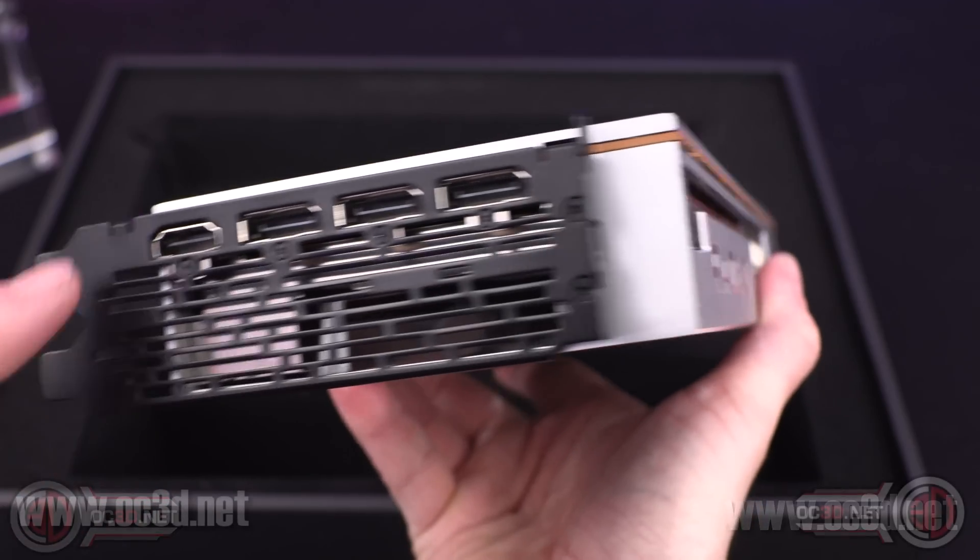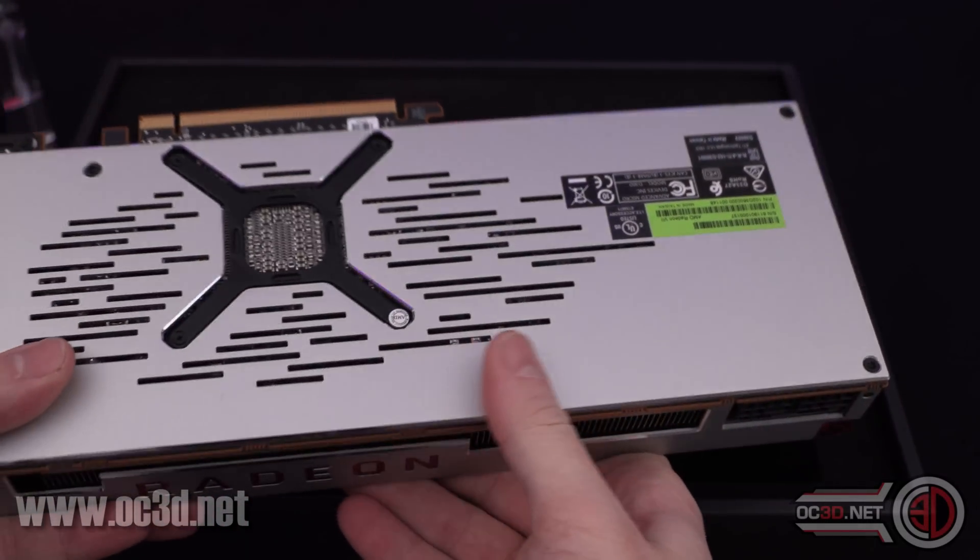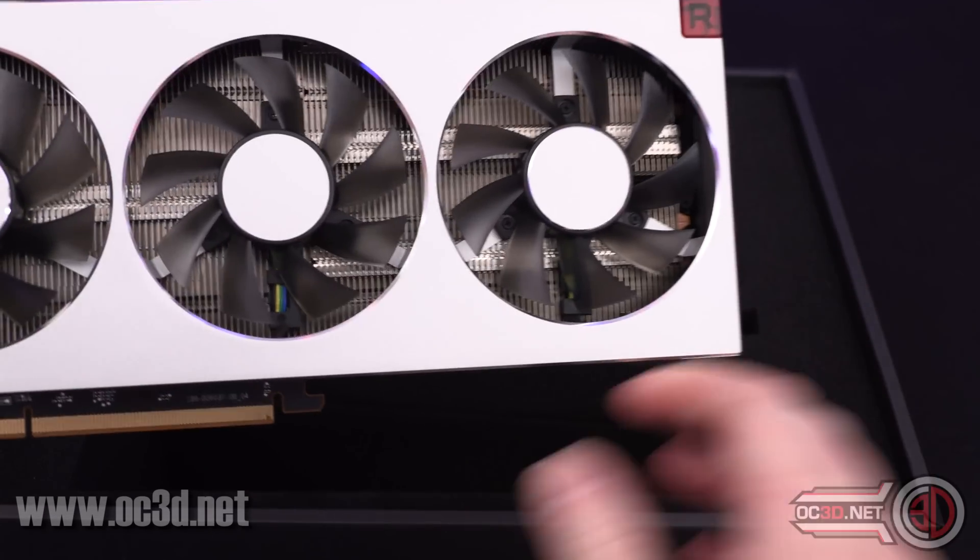This looks like it's obviously going to light up red, just like the 64s. Black back plate. HDMI and three DisplayPorts. It does feel very Vega 64 actually.